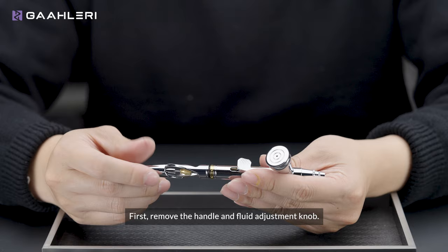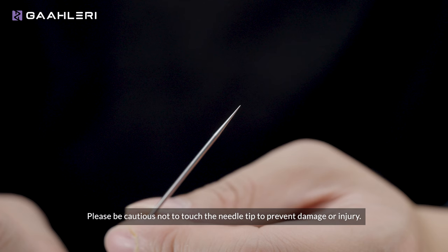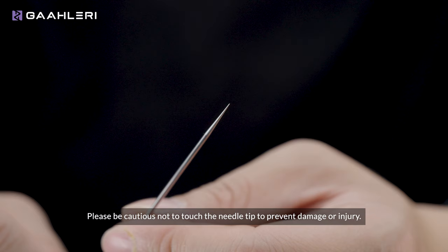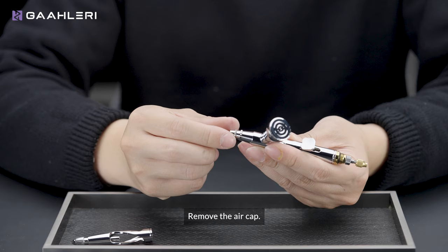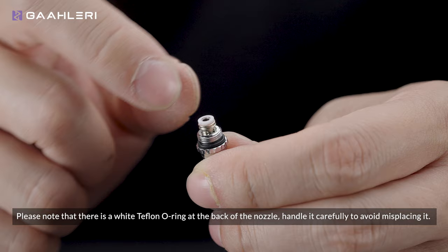First, remove the handle and fluid adjustment knob. Loosen the needle chucking nut, but there's no need to remove it. Take out the needle — please be cautious not to touch the needle tip to prevent damage or injury. Remove the air cap, then remove the nozzle cap.